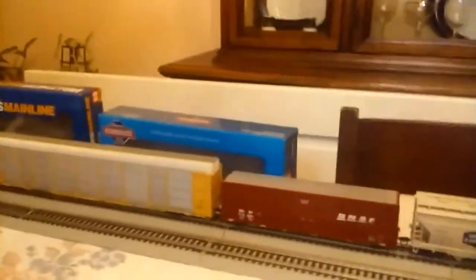That's it for this video — some announcements and a review of this Union Carbide Athearn Roundhouse ACF Centerflow Hopper. I want to thank you guys for watching and thank all 13 of you who have subscribed. I'll see you in my next video — goodbye!